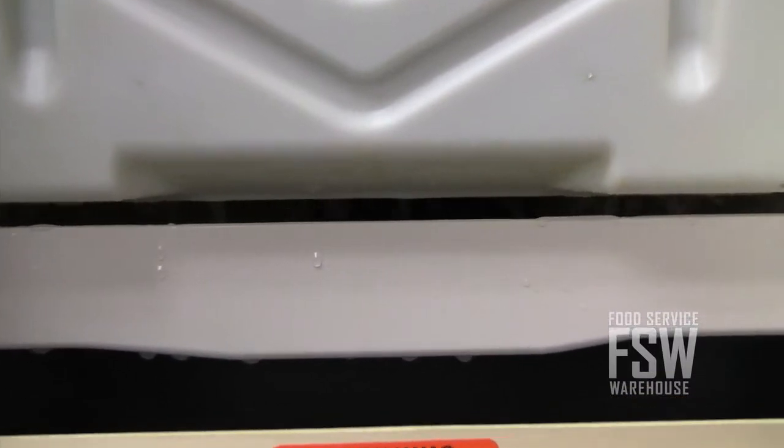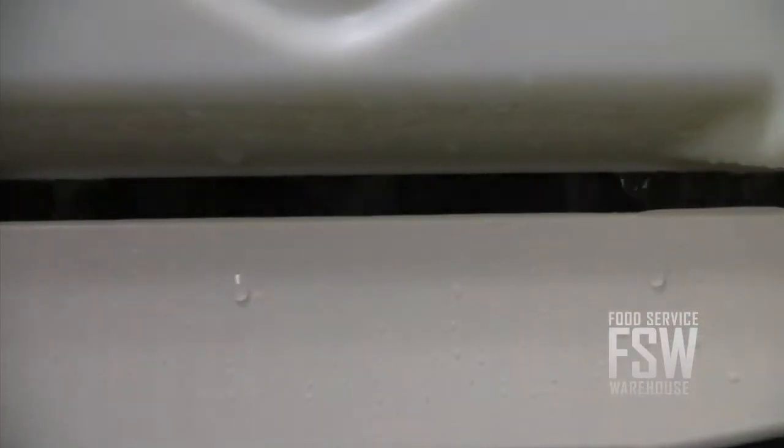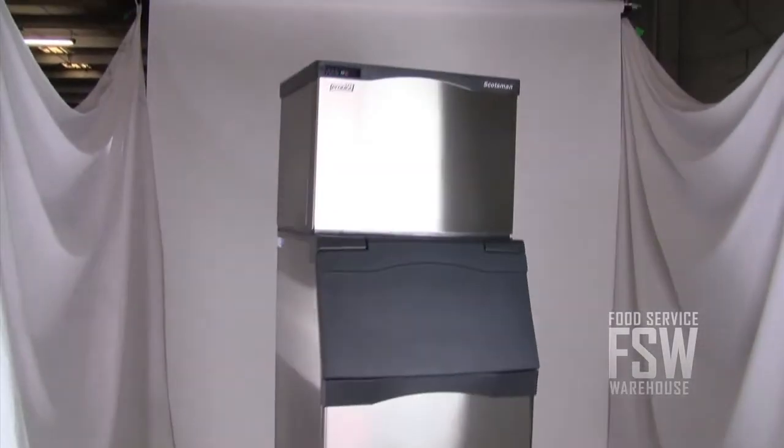This combo includes a 595-pound water-cooled full cube ice machine and a 536-pound ice storage bin. Both items are stainless steel and 30 inches wide.